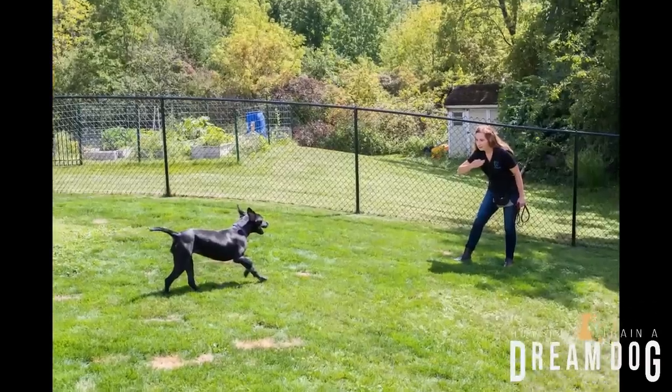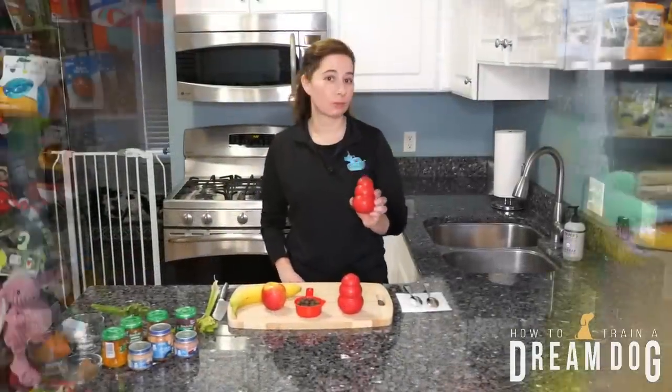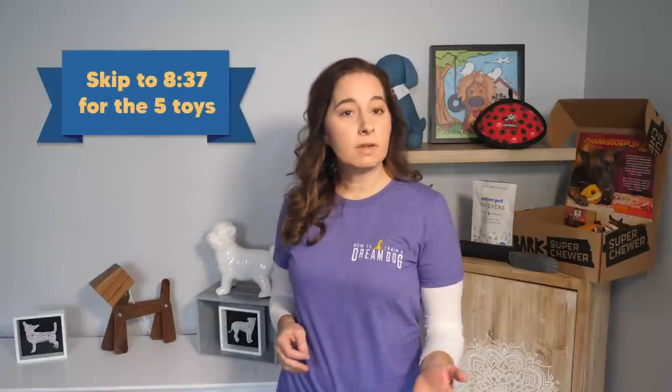I've actually gone through quite a few different toys and treats before I landed on 5 that I love for most super chewers. After all, there are going to be some dogs that no matter what you give them, they're going to destroy it in record time, so they may need supervision when chewing toys that can be destroyed. Michelle here with How to Train a Dream Dog. If you just want to hear about the 5 toys I recommend and skip the safety info, you can jump to the middle of the video.